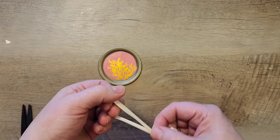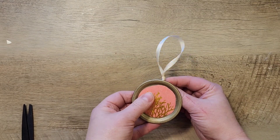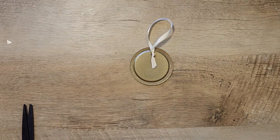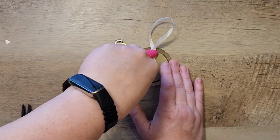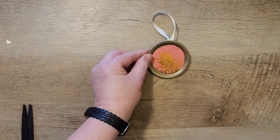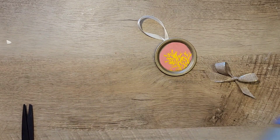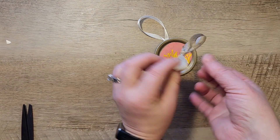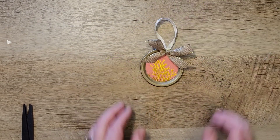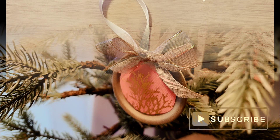I grabbed a small piece of satin ribbon, about 12 inches in length, and tied a little knot at the bottom. Then I add some hot glue to the back side of the canning jar lid and tap down that ribbon so we have a nice hook. For the final touches, I grab some burlap ribbon with a gold trim from the Dollar Tree, make a basic bow, and hot glue that to the top center of the canning jar lid. This makes a lovely unique ornament to hang on your tree.